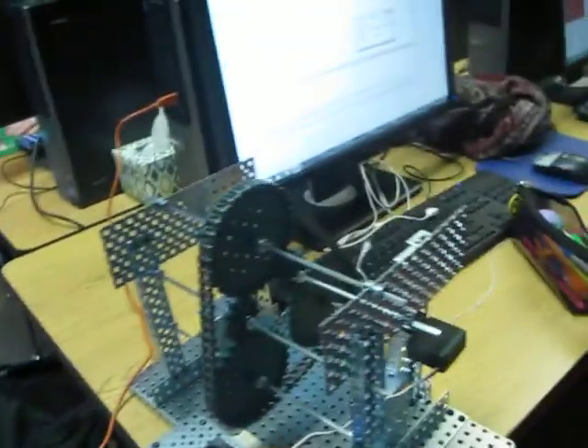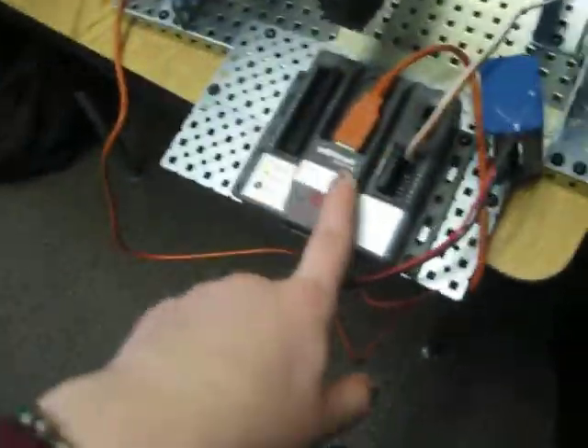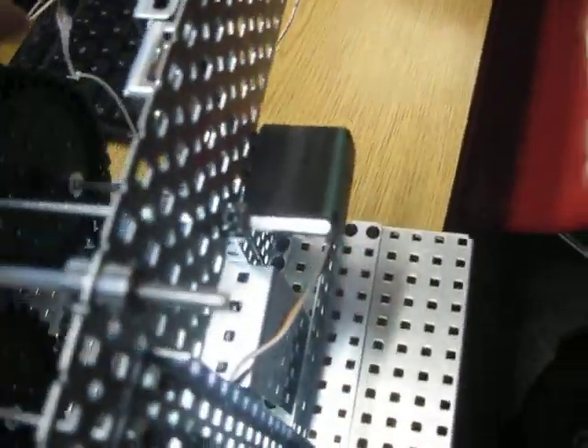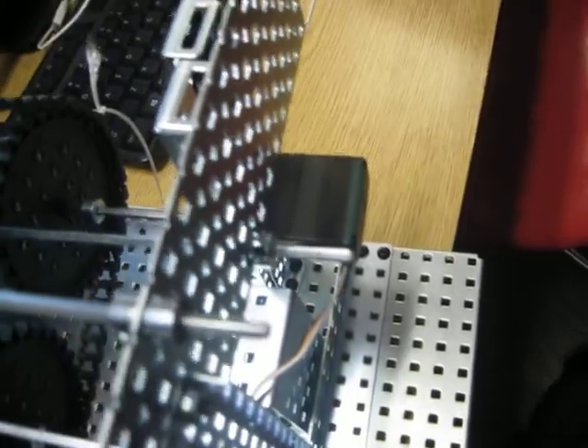Should we talk about how we built it? We have the VEXnet thingy, a computer cord, and an attached battery. The servo's over here. The VEXnet controls this gear, and all the other ones are just free spinning.